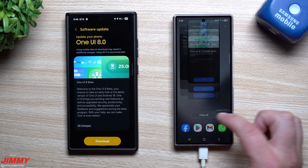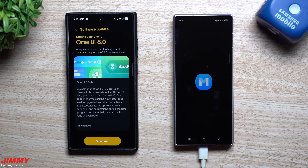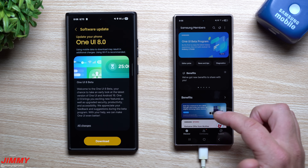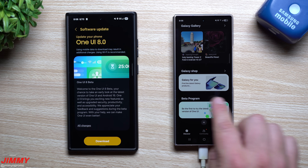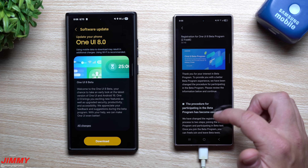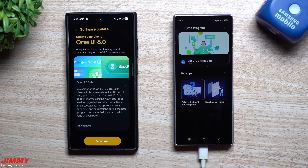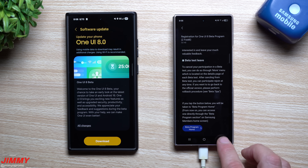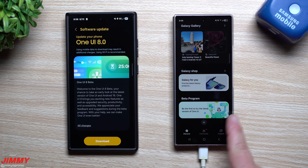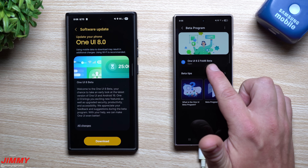First, head into your Samsung folder and open the Samsung Members application. Inside the app, you'll see a banner towards the top that talks about the beta. You can read some information or scroll down to the beta program section. If you want details before signing up, you can read more about it there. Tap on the beta program, and it shows you any beta program you can sign up for — it looks at your phone and the watch you're connected to.